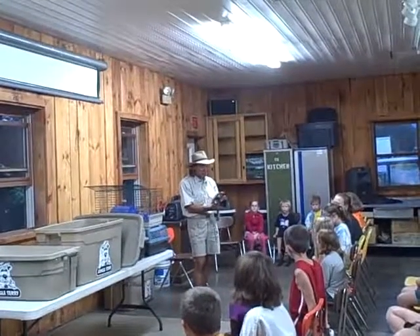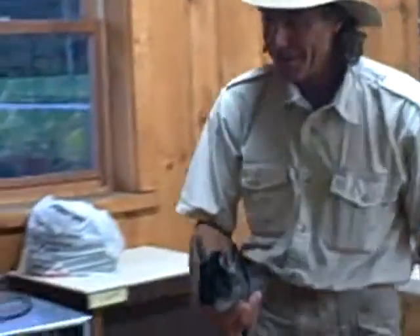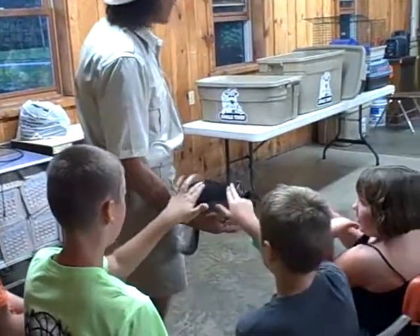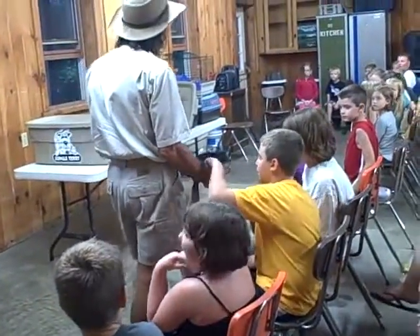This fur is so soft — I can move it back and forth, I can't even feel it. It's like a cloud. Now we have different colored chinchillas: gray, black, brown, silver, white. This is the carbon color though. It doesn't really matter.